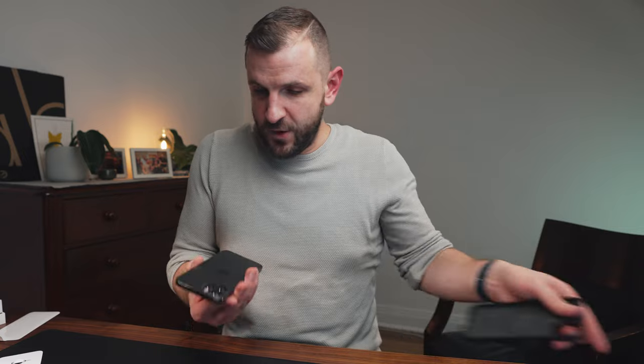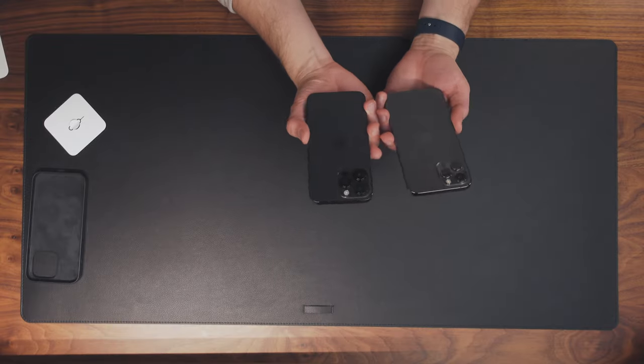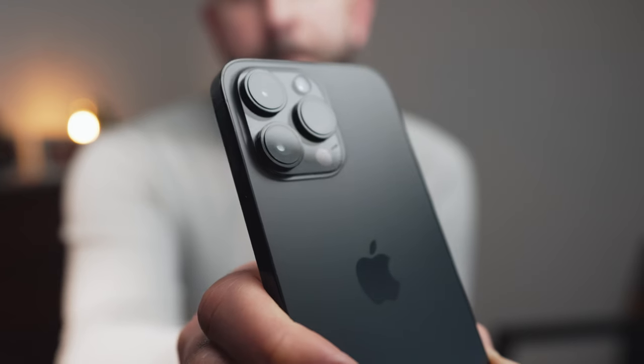Let's take out my old phone. Here are the two phones. So on the back, this is the Space Gray iPhone 12 Pro Max, and this is the new 14 Pro Max in Space Black. The colors are slightly different. What's also definitely recognizable is the different sizes of the camera — the camera bumps are a lot smaller on the 12 Pro Max than on the 14 Pro Max.